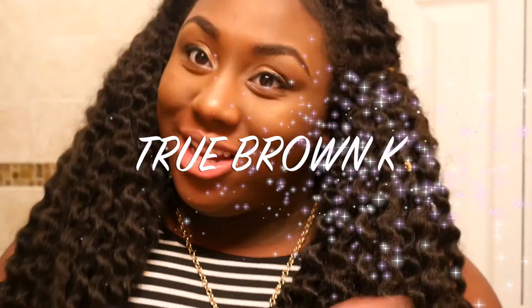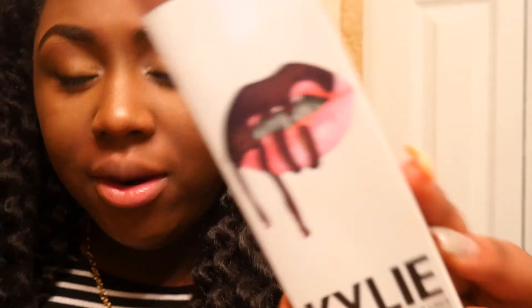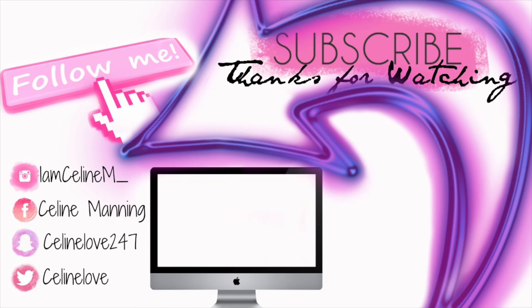Now this is the last one — True Brown K. This one didn't come with a lip liner. It looks like a very deep brown, but when I took it out of the package it looked like all the rest. Sorry, my camera died. As you can see, it blends in so much with my skin tone you can't even really see that it's on me. Thank you guys so much for watching — if you like this video give it a big thumbs up. I'll see you next time.